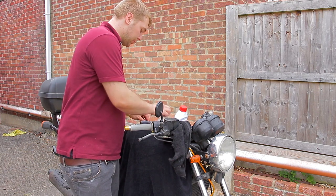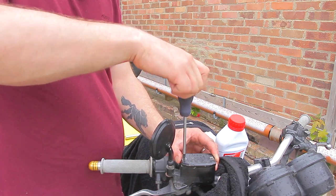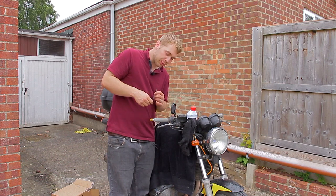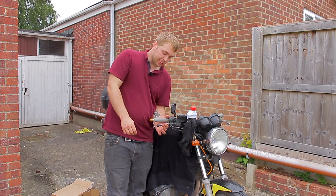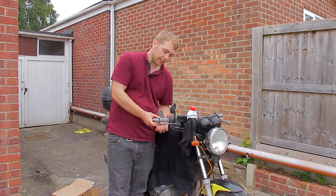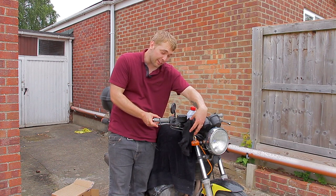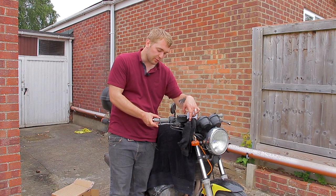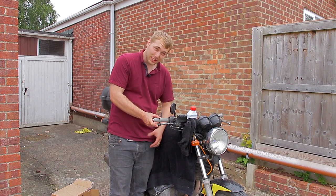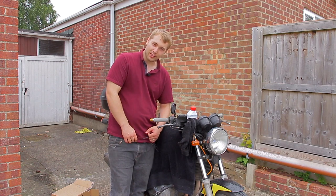Grab your two screws — these only need to be finger tight. One last tip: if you're doing this just before bed, pull in the lever, wrap a cable tie around it and tighten it up, leaving the lever pulled in just enough to lightly engage the master cylinder — not all the way back to the bar. Any remaining air will slowly work its way up overnight into the master cylinder and out through the little holes at the top of the cap. In the morning you'll have nice firm brakes. Thanks for watching and I'll see you next time.